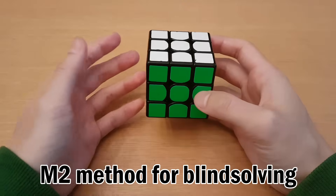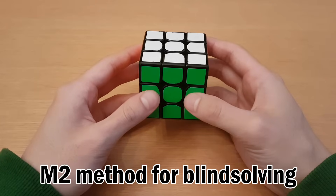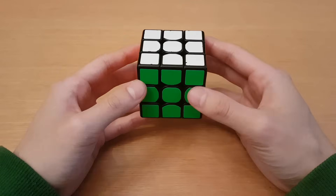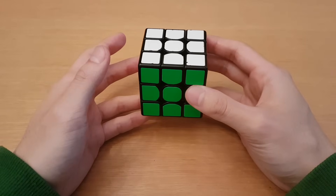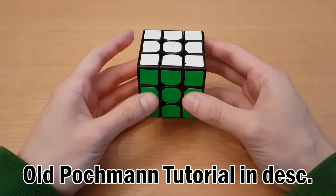M2 is a method for blindfolded solving for only the edges, and it's a little bit more complicated than the most simple method that we normally teach for beginners, which is the old Pacman method. So if you have not already learned the blind solving concepts from the old Pacman method, I will not be going over them again in this video. This will be only for M2, so check the description for the link to the previous tutorial.